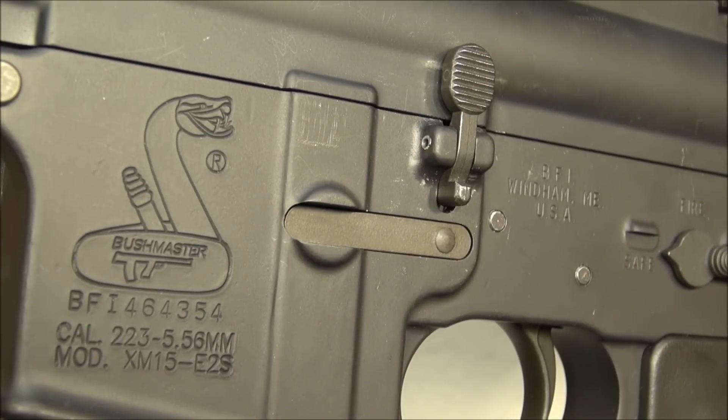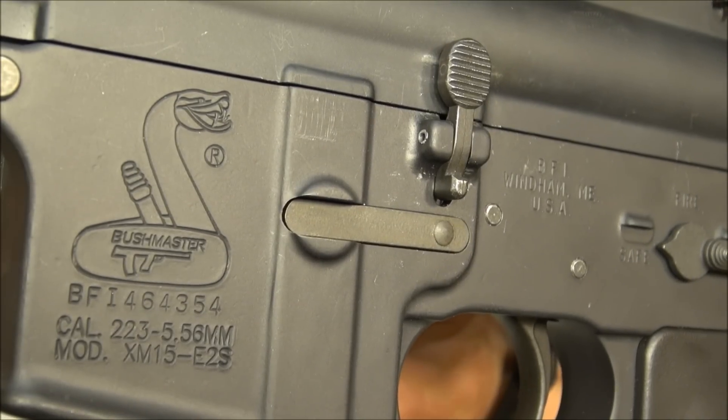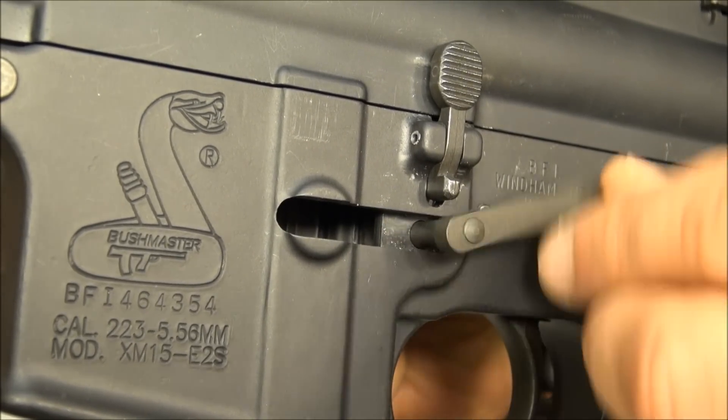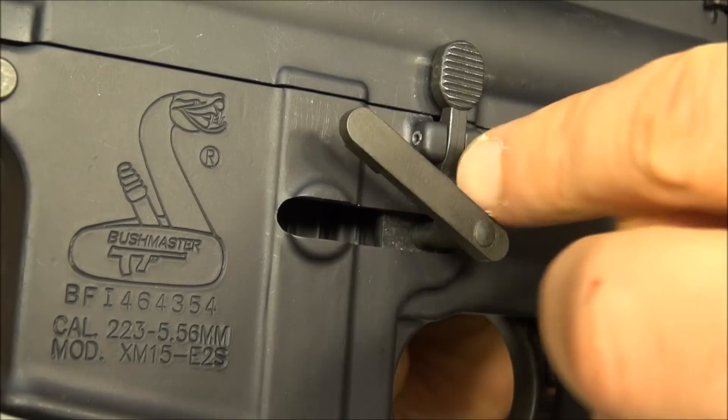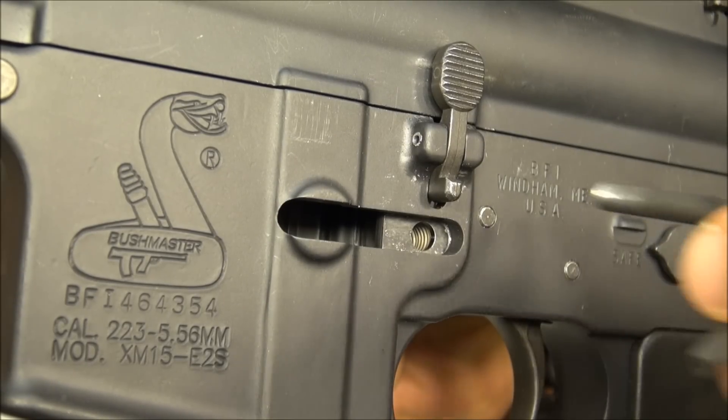Installation is a breeze and no removal of the bolt catch is necessary. Make sure the S-shaped spring is not yet installed on the Ready Catch. Using the squared-off end of the wooden stick provided, press your AR-15 magazine catch button as far as possible and unscrew and remove the existing magazine catch.